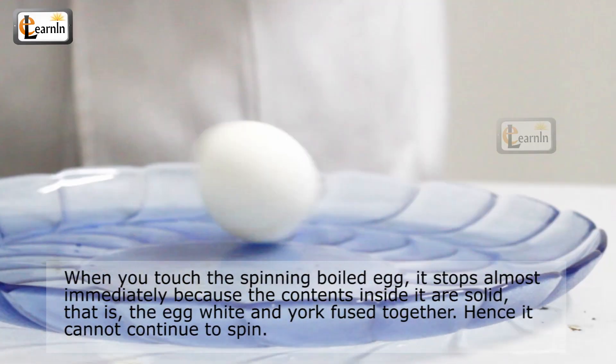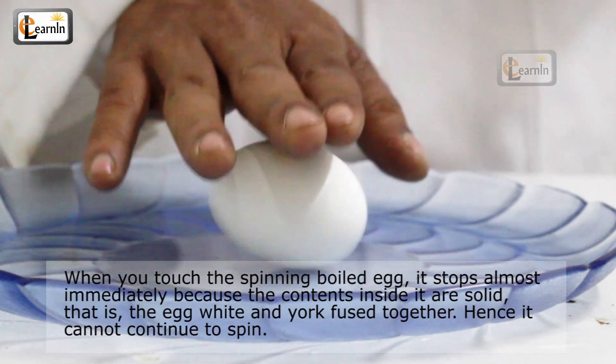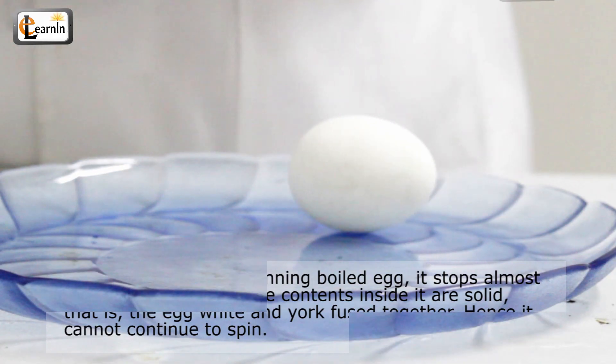When you touch the spinning boiled egg, it stops almost immediately because the contents inside it are solid — the egg white and the yolk are fused together. Therefore, it cannot continue to spin.